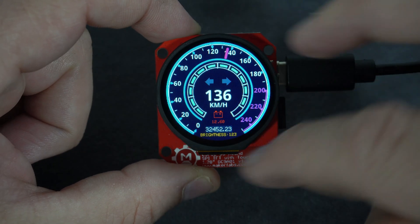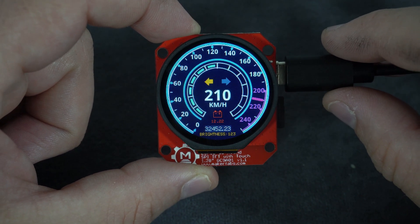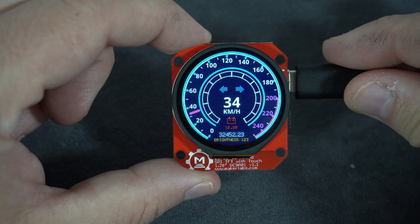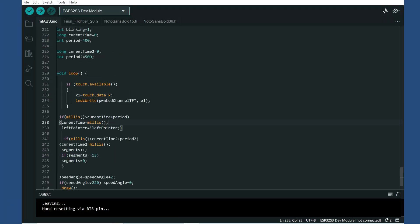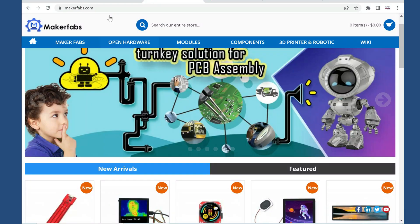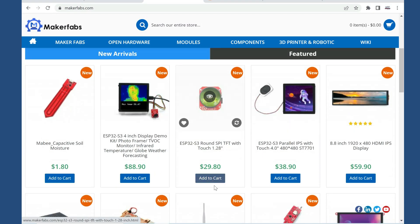Right now it is not connected to anything so it is showing fake values, but with a little editing you can modify my code to suit your needs. The code is free and you can find it in the description, along with many useful links — so don't miss it.